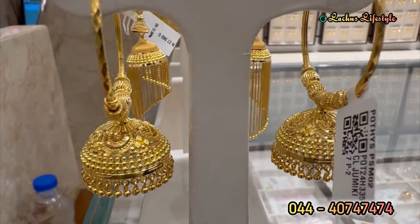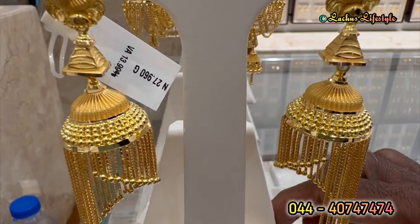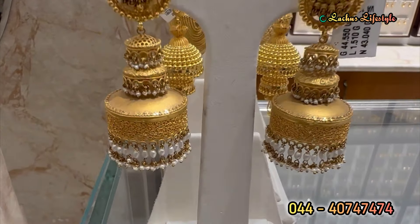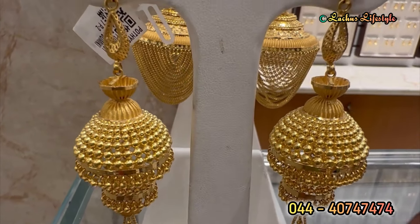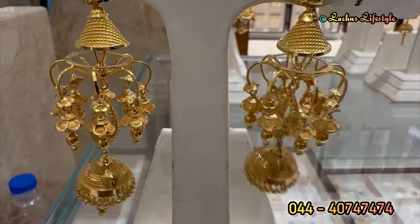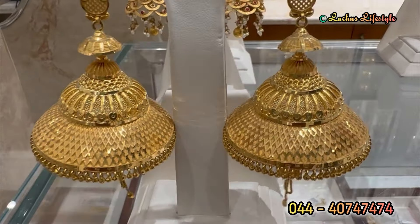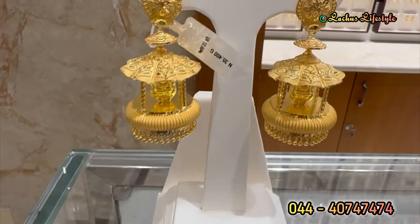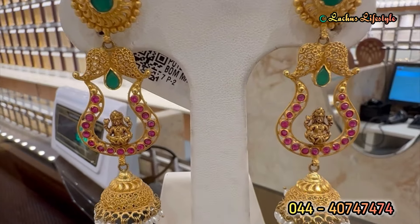You can see the new collections and new versions. In the very beginning, you can see the earrings models as you can see. If you enjoyed this video, please like this video. If you want to see the next video, we'll see you in the upcoming video. Take care!